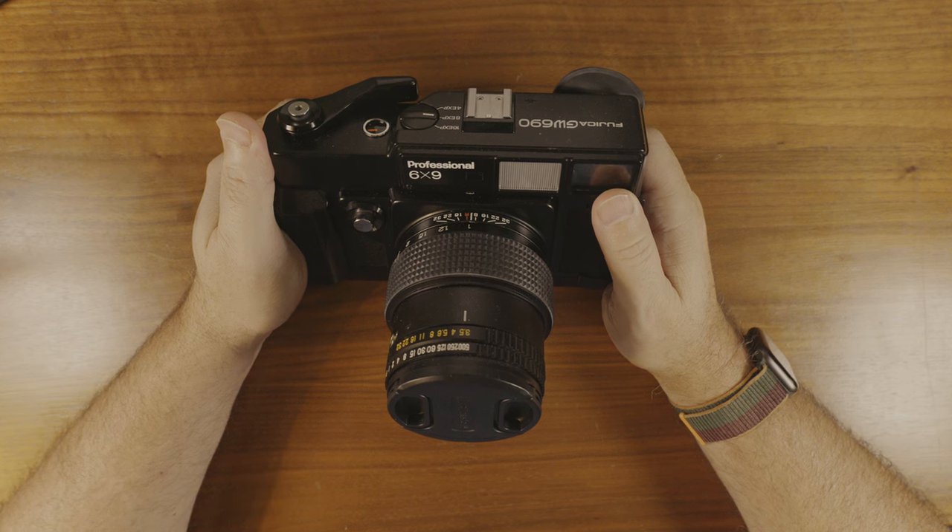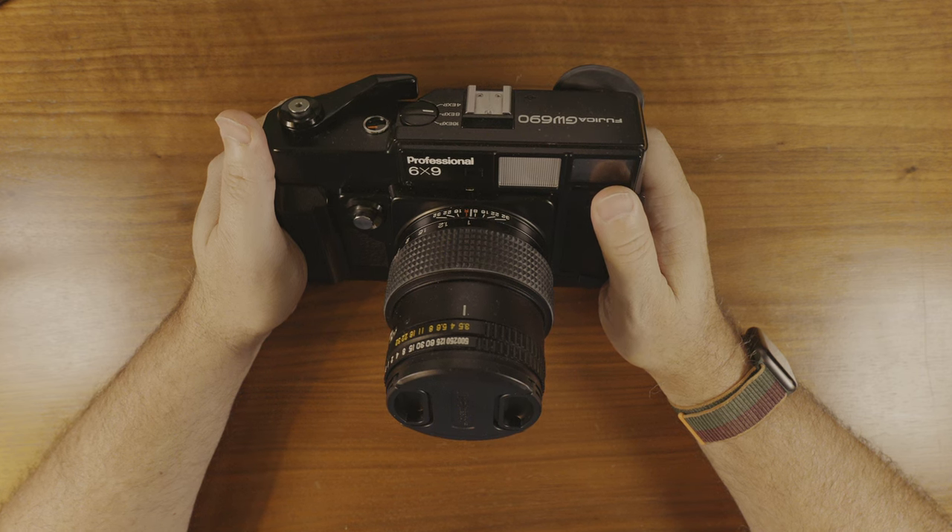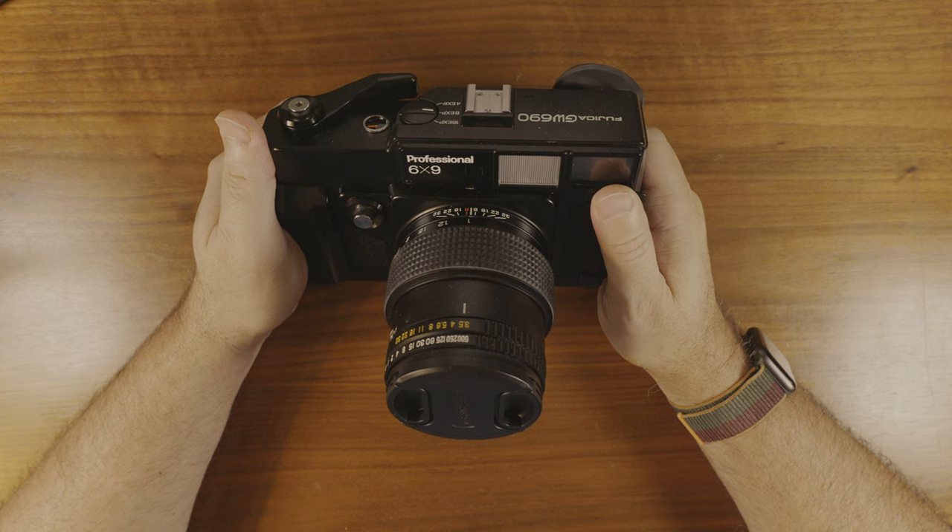Greetings and salutations everyone. This time on the channel it's the Texas Leica, otherwise known as the Fuji GW690. This camera debuted in Japan in 1978 at a cost of 143,500 yen, or approximately $1,750 in today's money.